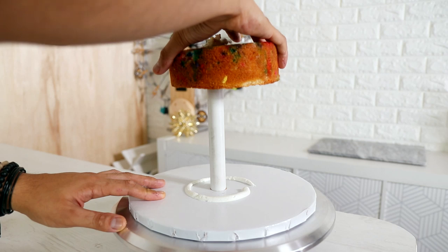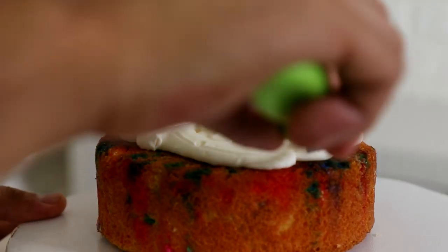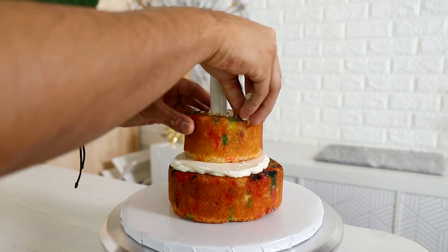I'm using my PVC pipe stand and I'm just stacking a whole bunch of cakes. Look how that slides so well. I'm starting with a six inch cake, four inch cake, six inch cake, four inch cake, dome cake.